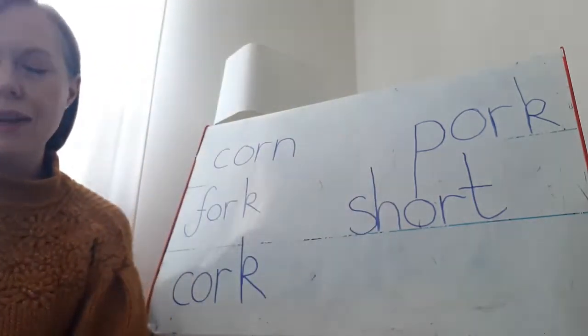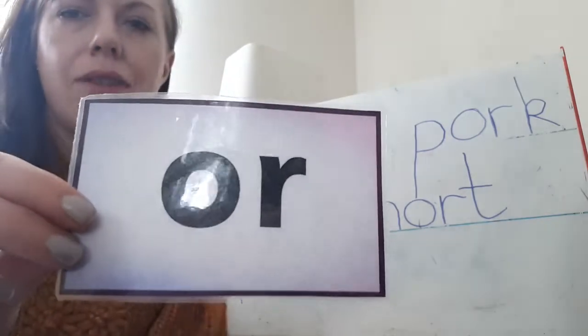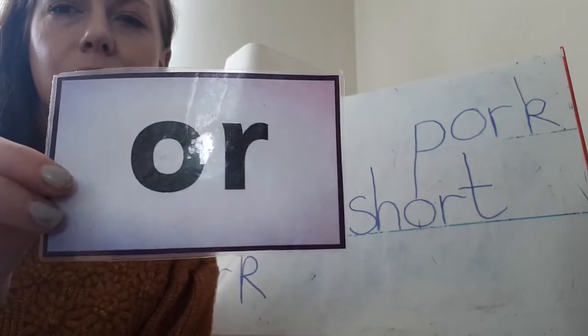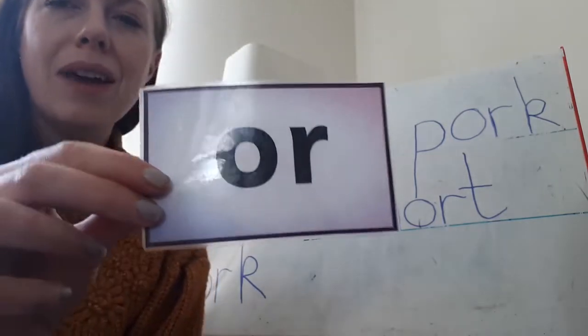Well done. Now we're going to learn a new sound today and our new sound today is OR. Here it is — it's a digraph and it's the letters O and the letter R that stick together like glue to make the sound OR. Can you have a go at that with me? OR. One more time. OR. OR. Fantastic.